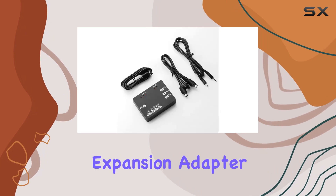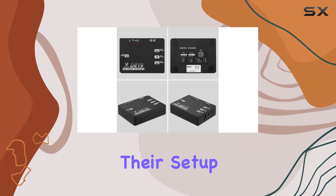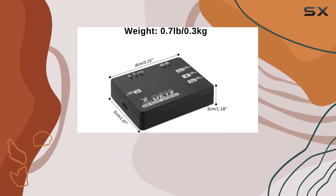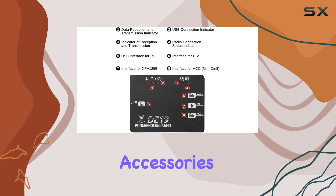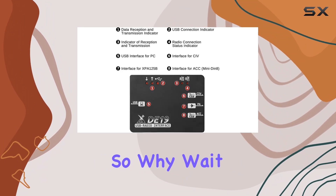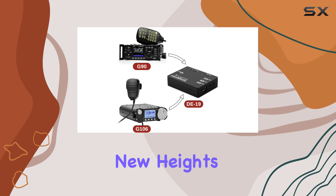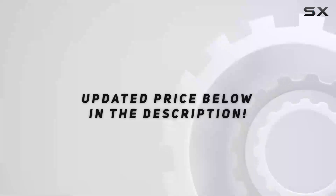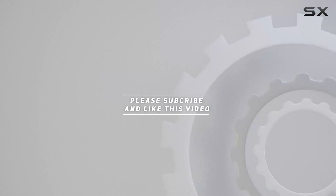In conclusion, the Xiegu D19 expansion adapter is a must-have for any amateur radio enthusiast looking to elevate their setup. With its advanced technology, compatibility with various control software, and user-friendly design, it's a game-changer in the world of amateur radio accessories. So why wait? Unlock seamless connectivity and take your amateur radio experience to new heights with the Xiegu D19 expansion adapter. Check out the video description for updated pricing, and thank you for watching.